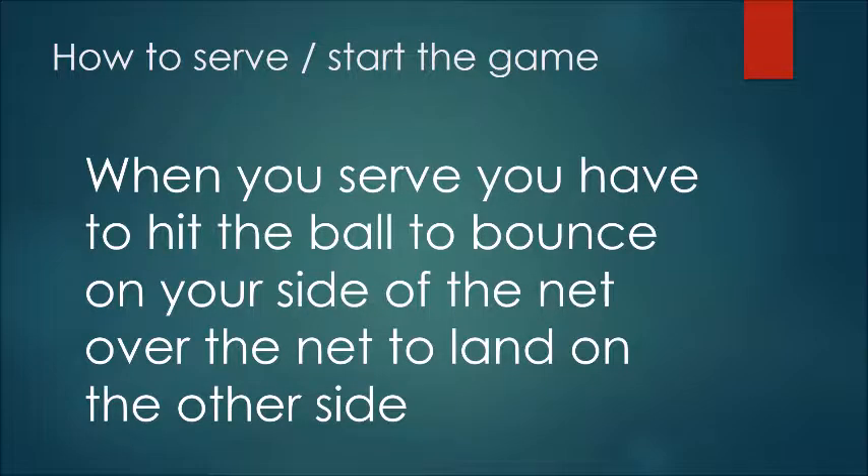When you serve the game, you have to get the ball to hit both sides of the net. I'll be showing you four good serves.